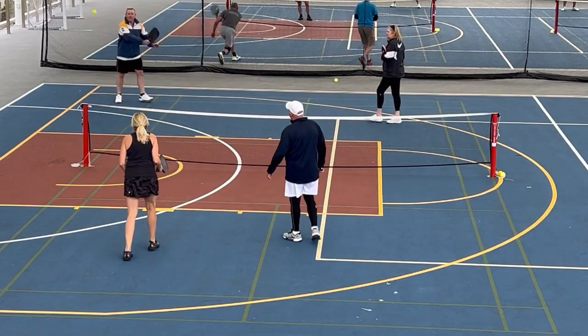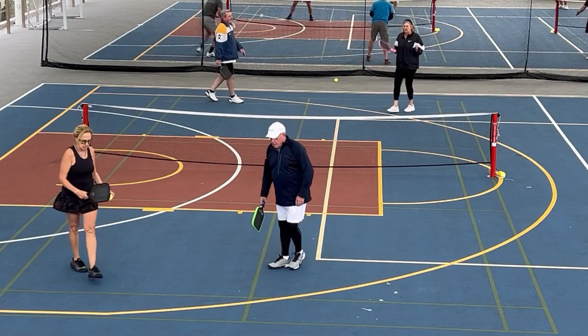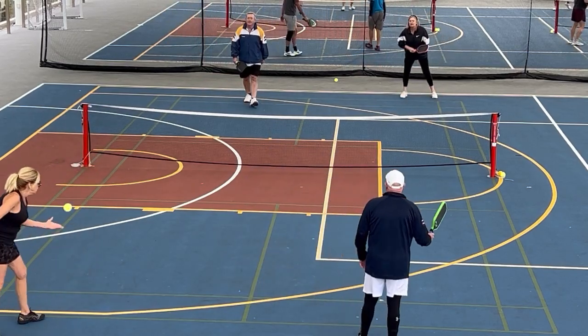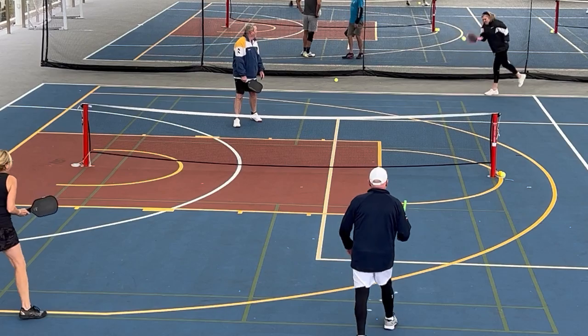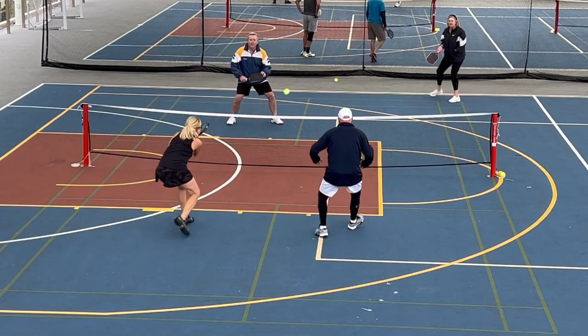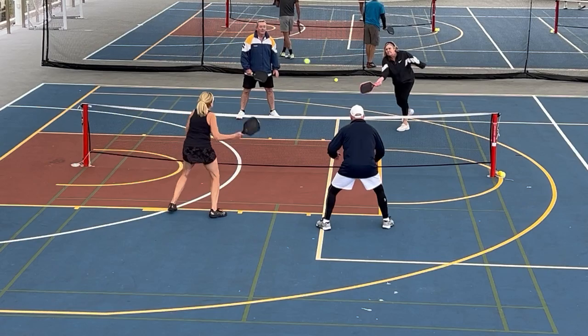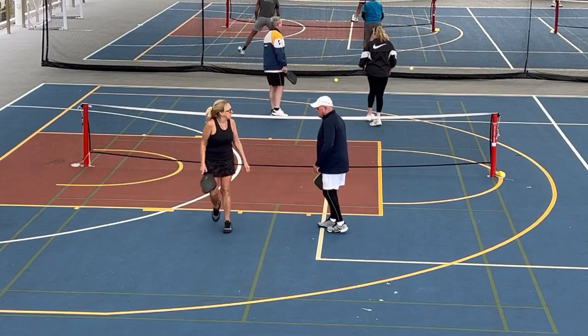I'm going to be going down the middle here, play the standing shot — standing to go is pretty risky. Just hit through the middle, nice to get to the non-volley zone. The deepest player — isolate the people with the player. Yep, beautiful, nice shot down the middle, beautiful.